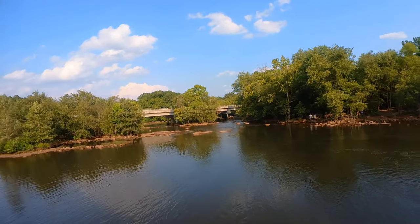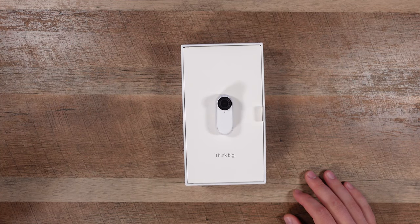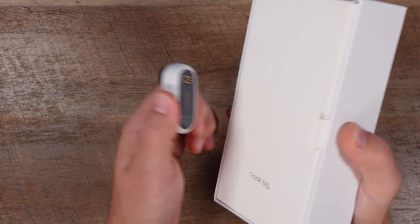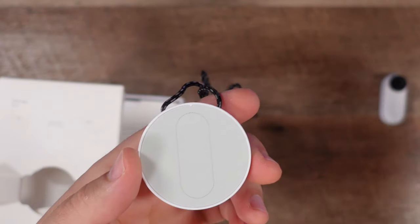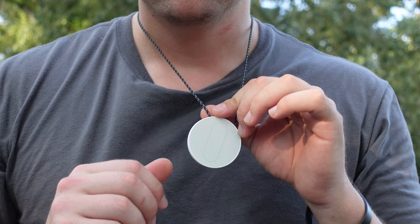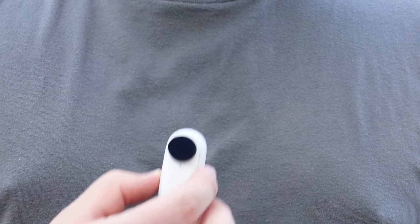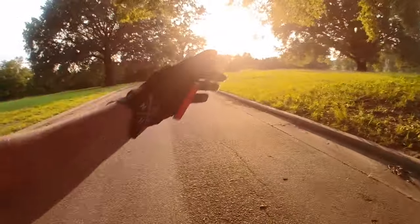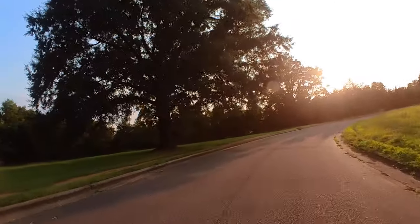When you first get the Insta360 GO 2, you'll see it's just kind of chilling out in the box when you take off the top cover. Once you tug on it you realize it's not really attached to anything — it's magnetically stuck to something inside the box. As you go further in you see it's stuck to this necklace mount, which is pretty awesome. You put this thing around your neck, dangle it down inside your outermost clothing and then stick the Insta360 GO right to it magnetically.